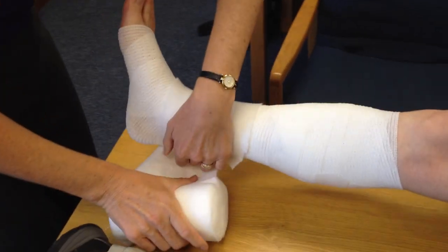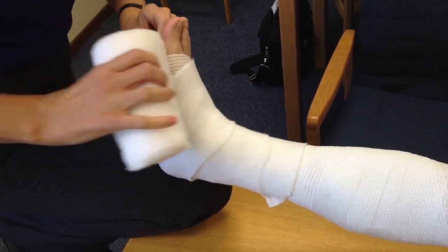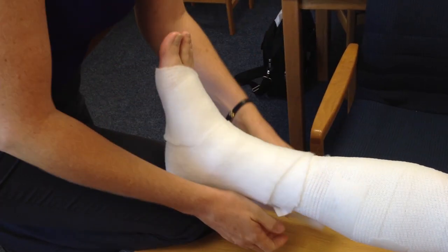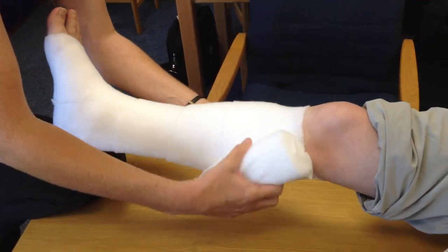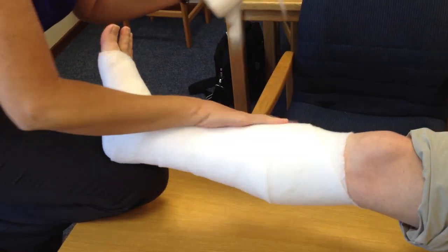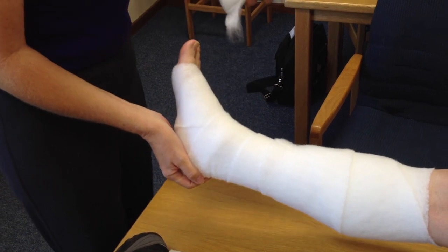Again I start at the ankle and do exactly the same thing — over the heel to the base of the toe. Allow the roll of orthopedic wool to go where it wants to go; it will go to strange places depending on the individual leg. Notice the heel is left relatively uncovered — not too thick on the heel — because patients in compression want to be able to have their shoes on.